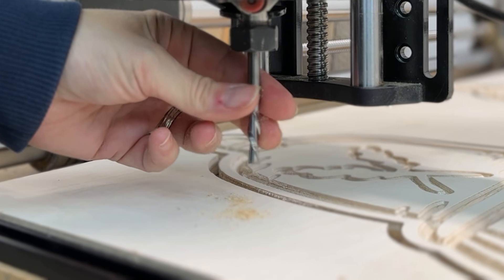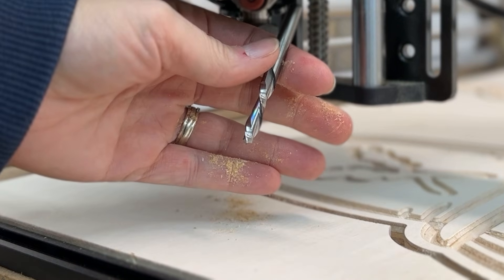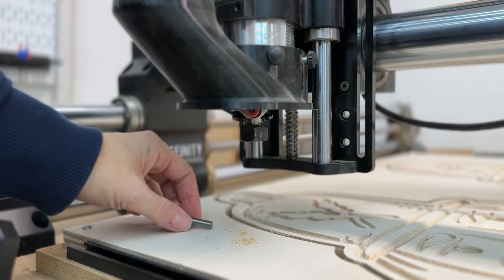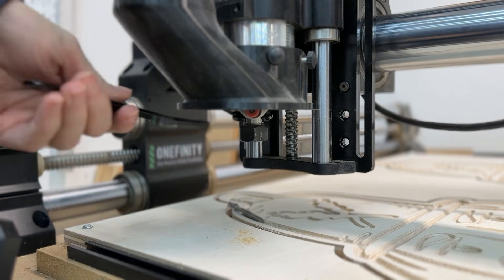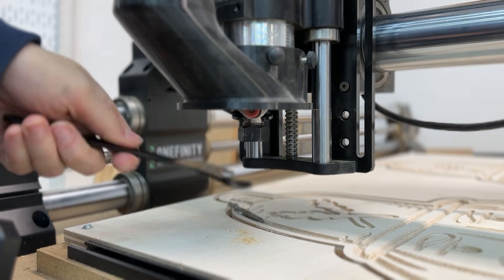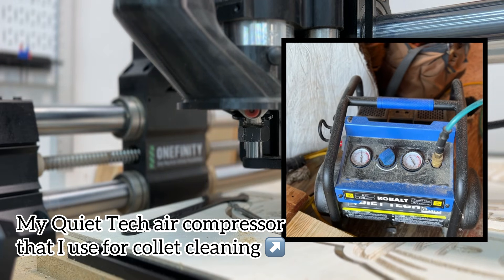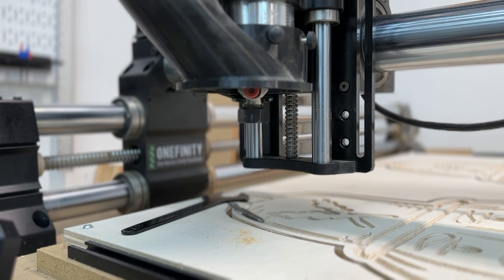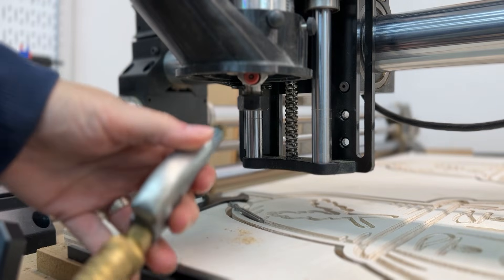The first thing has to do with dust buildup in the collet. If you're using your CNC a lot, you just saw a lot of sawdust come out of there during a bit change — that does not go well if you don't clean out the collet well enough. Get yourself a can of compressed air, or if you have an air compressor, give it just a couple bursts of air in there to get any remaining sawdust out that can cause the bit to slip.